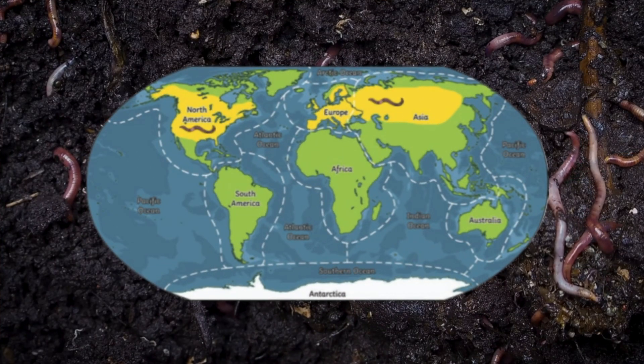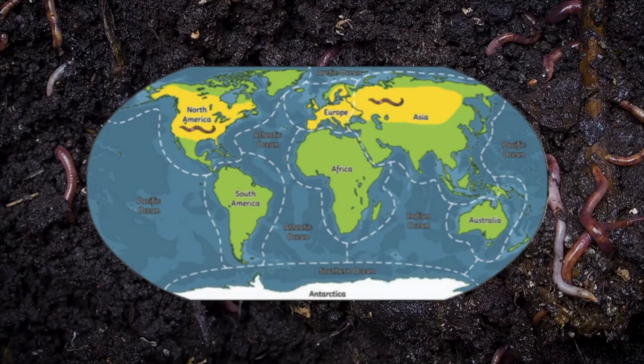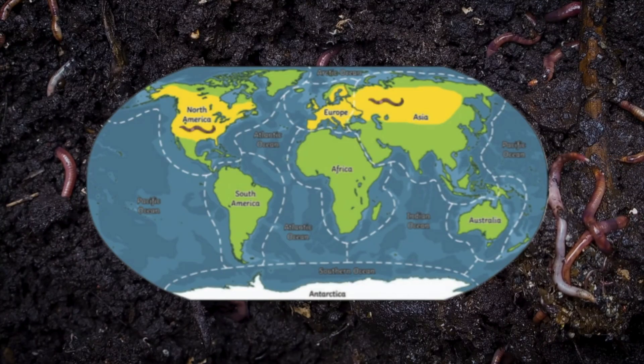Worms live all around the world, in places like North America, Europe, and Western Asia.